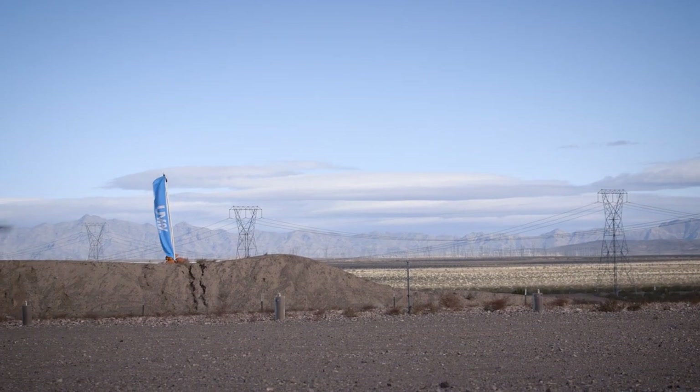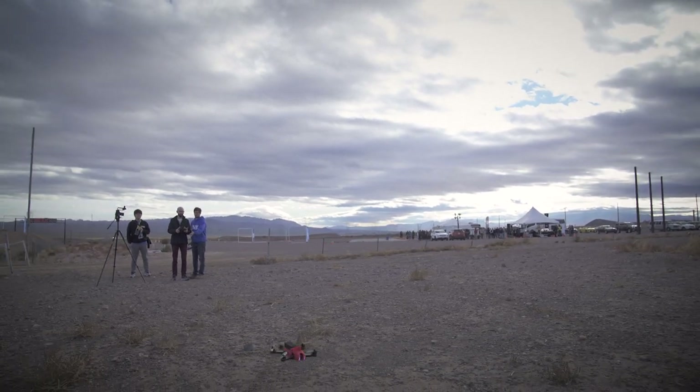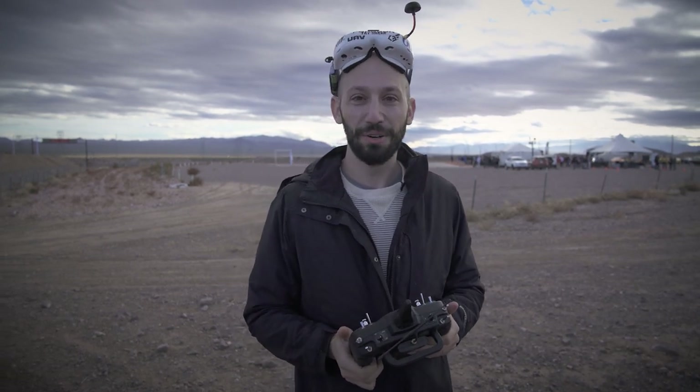There's nobody helping you. With every camera drone that I test out for the Verge, if you let go of the sticks, it just sits there. With this one, if you let go of the sticks, it's going to fall basically out of the sky. You always have to be working the throttle. What's the difference? It's like taking the training wheels off.